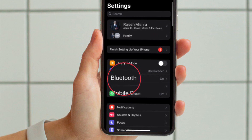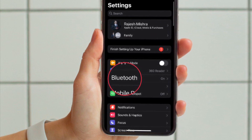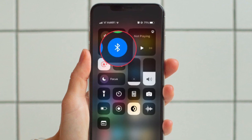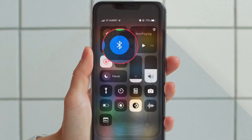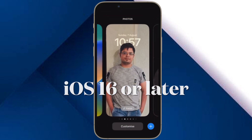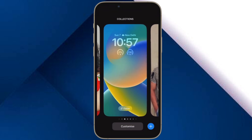Head into the Settings app and then tap Bluetooth and ensure that it is enabled. Alternately, bring up the Control Center on your iPhone and hit the Bluetooth icon to turn it on. Also make sure your iPhone is running iOS 16 or later.